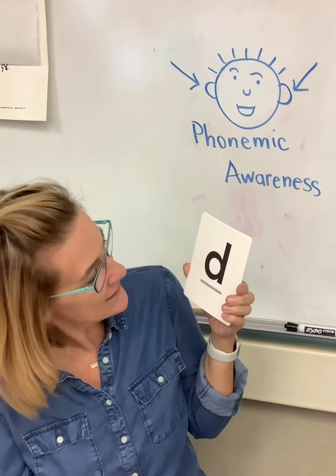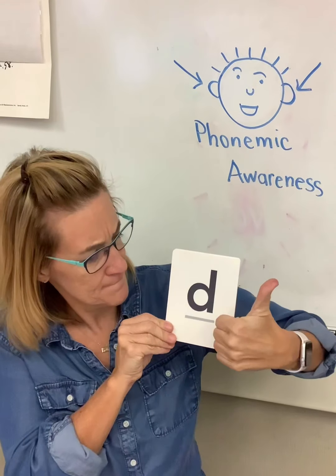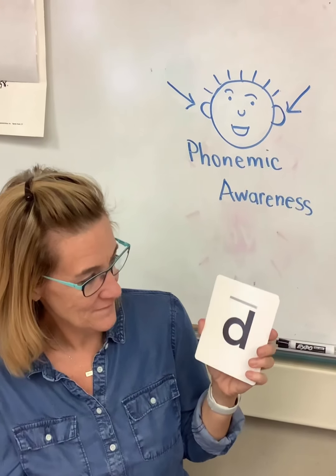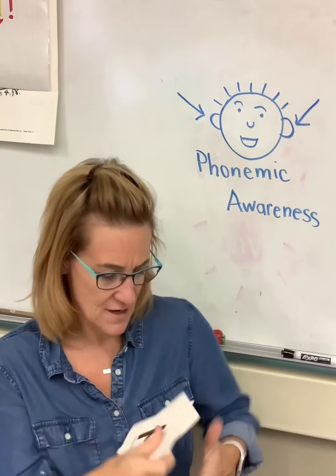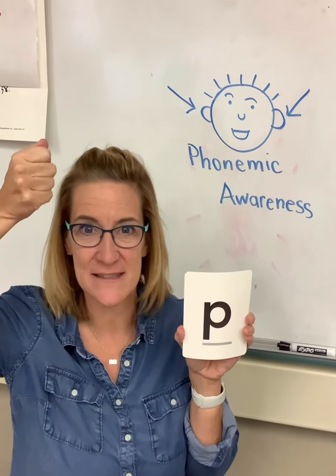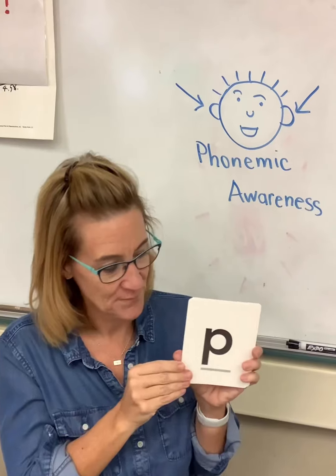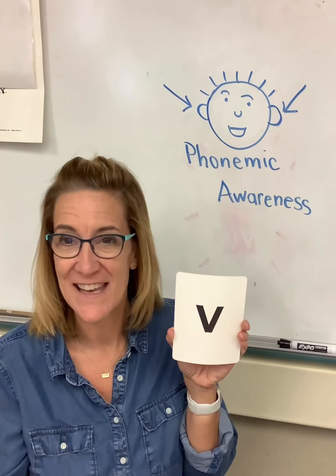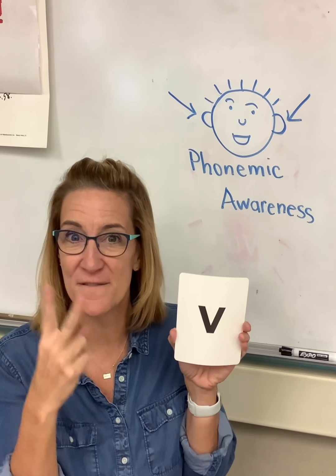The letter is D, the sound it makes is 'd, d, d.' Oops, upside down — two upside downs. The letter is P, the sound it makes is 'p, p, p.' And the letter is V, the sound it makes is 'v, v, v.'